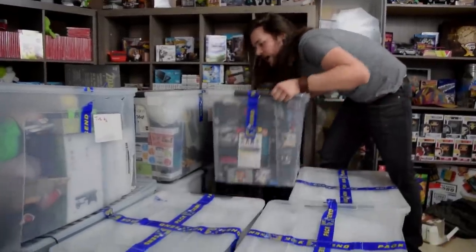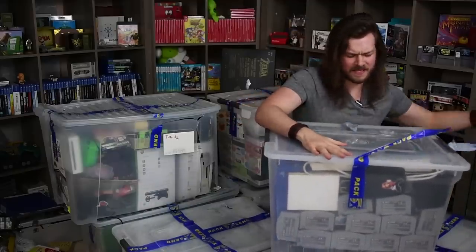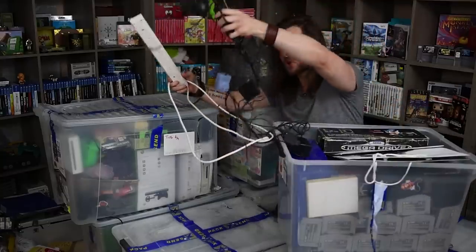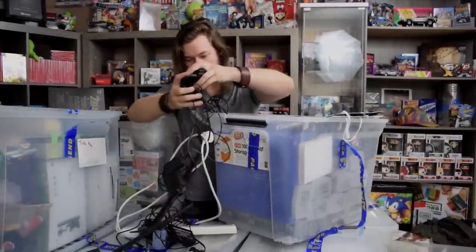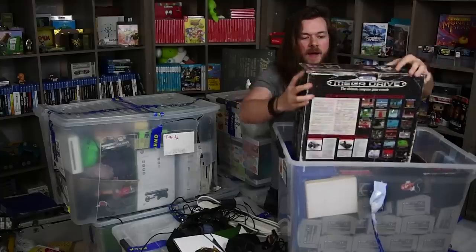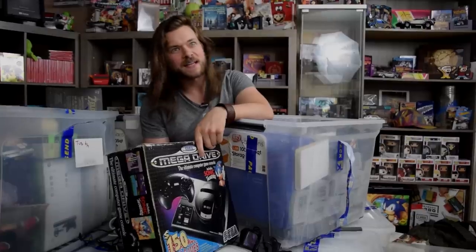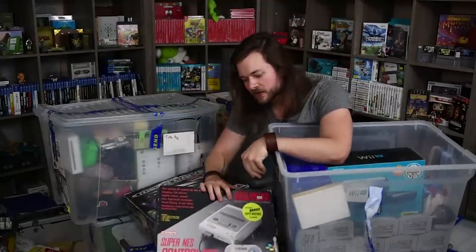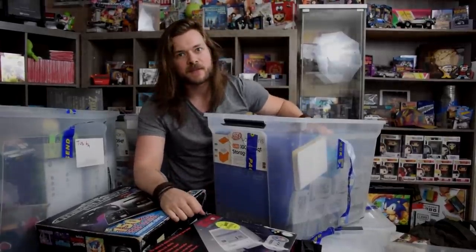We're gonna start with this tub right here because it's probably the lightest one. This one's kind of obvious — I can see through it. We have a ton of cords, which I'm gonna need. These are cords to the Power Glove actually, so you can set that bad boy up on a TV. Here is my boxed Mega Drive — it's kind of cool, been a long time. That's right, Mega Drive, not Genesis. Mega Drive boxed. Super Nintendo with the gorgeous blue buttons, much better.